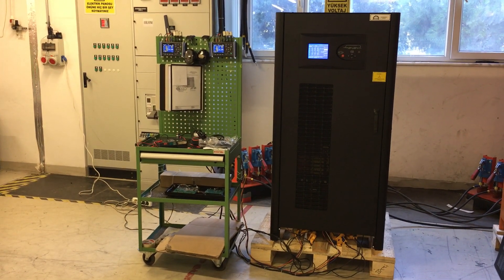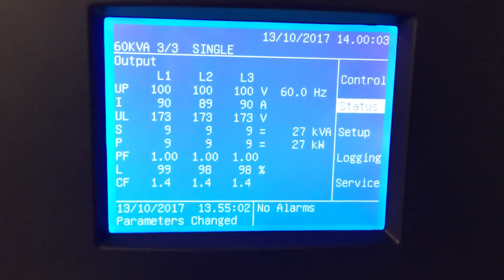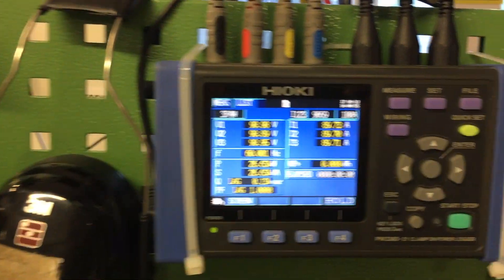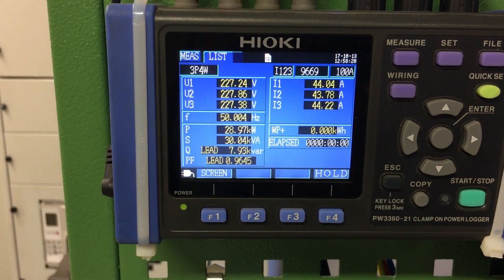Also, input is 64 volt. You can see now the output value is 100 volt here, and then input is 120 volt.